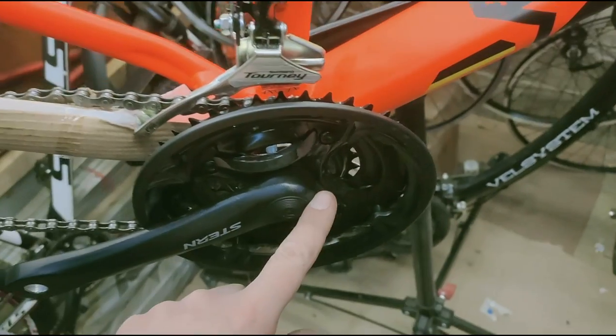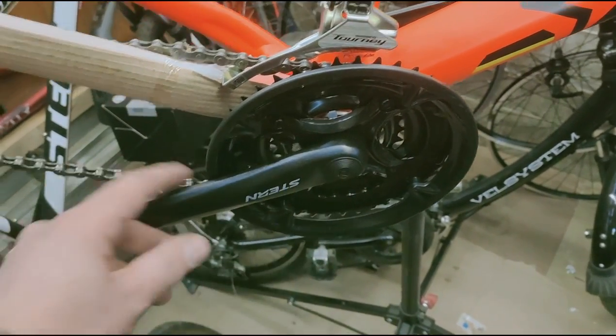We check the tightness of the crank arms. We remove this cap and check the crank arm tension. Then we install the pedals.